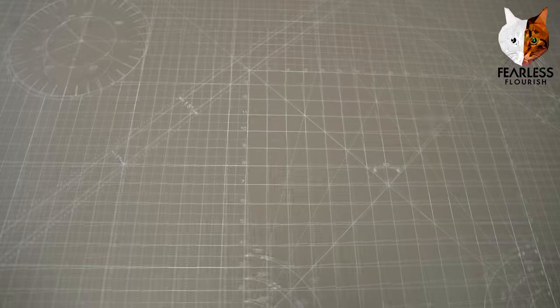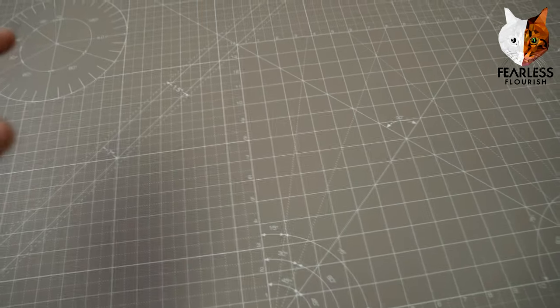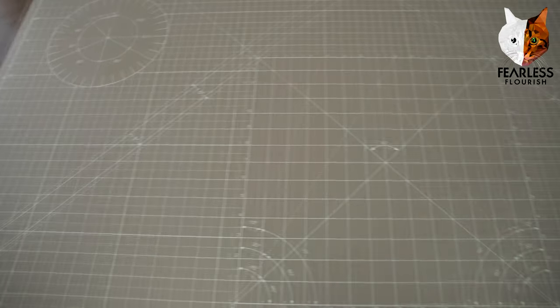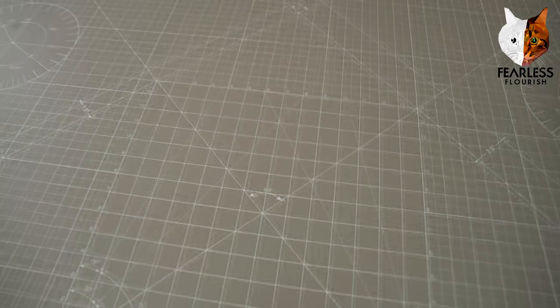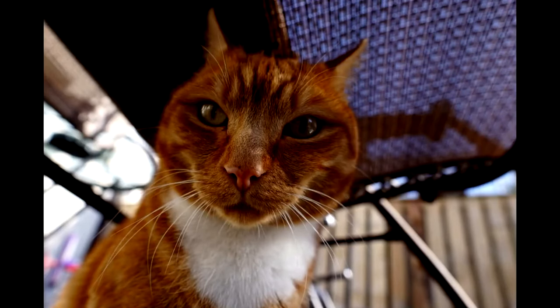I am so happy that I received this flat and at this quality, and I can't wait to use it. And that is it — thank you everyone for watching. See you all in the next video. Bye.